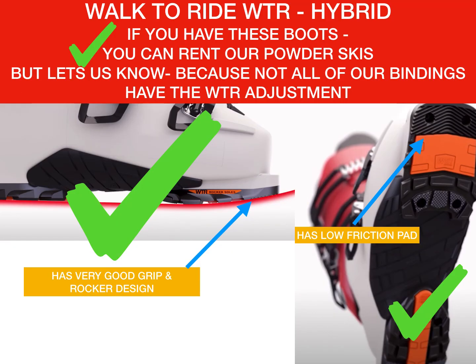There's one other sole, which is a hybrid between the DIN sole and the touring sole called a walk-to-ride sole. It has elements of both — good grip, but also a low friction pad underneath where the toes are. We can make this work with our bindings; we've got a walk-to-ride adjustment, but you need to let us know in advance, because not all of our bindings have that adjustment. Thank you very much.